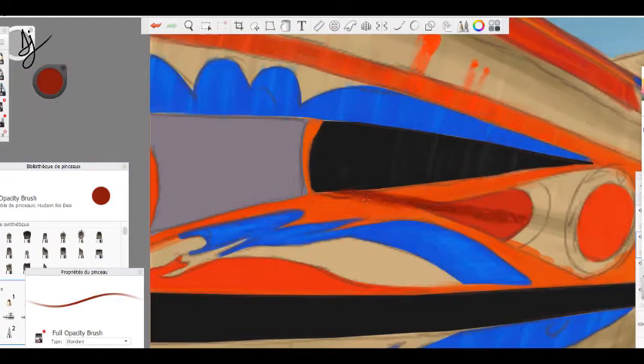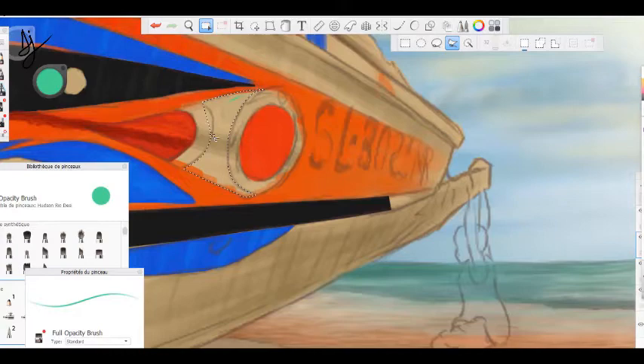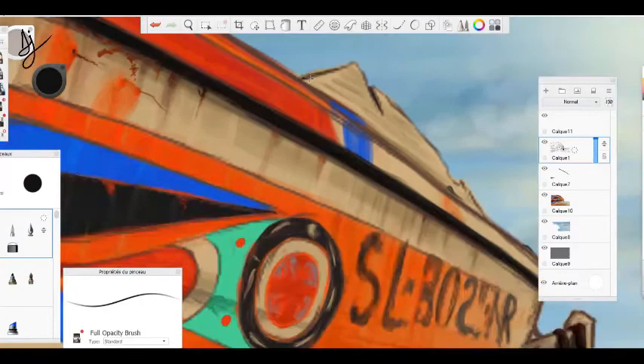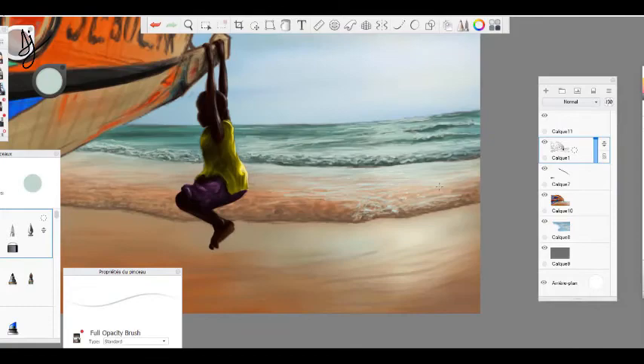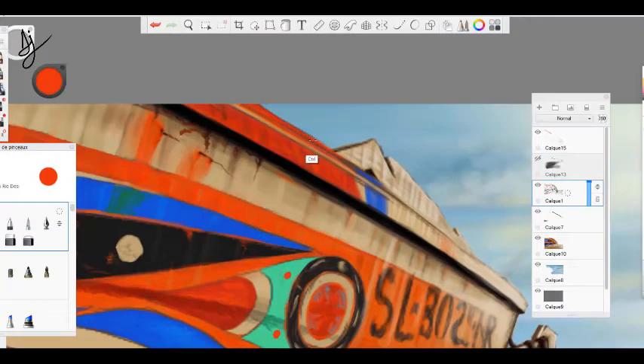When you get started, add water to the temperature. Add the water to the temperature.